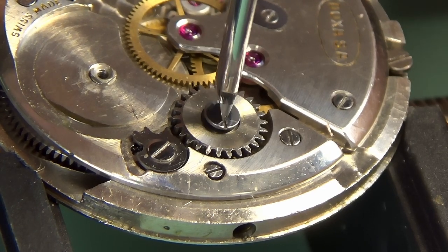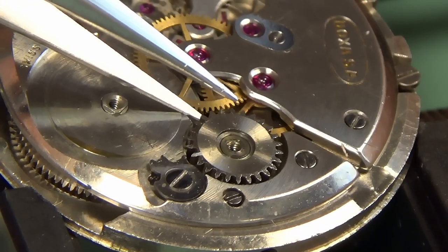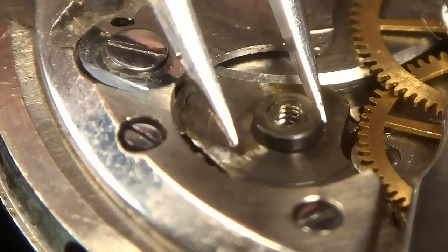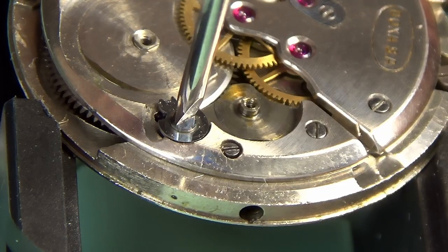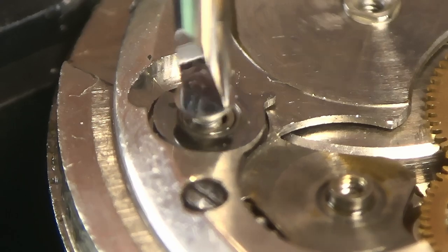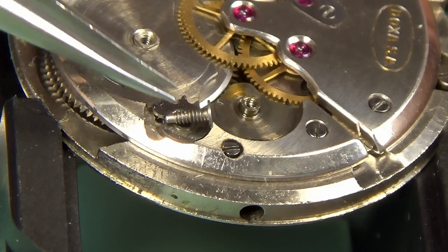For those of you that don't know, ETA is a movement manufacturer, meaning they create movements for other watch houses. Unlike the previous Doxa that I looked at, which I'll link up in the corner, this one is actually Swiss. ETA are a Swiss movement manufacturer — you'll find them in tons of high-end watches. This particular movement has been heavily modified by Doxa. So this watch, in my opinion, is actually worth saving — a very nice 1950s example, unlike the previous Doxa which was more French than Swiss.